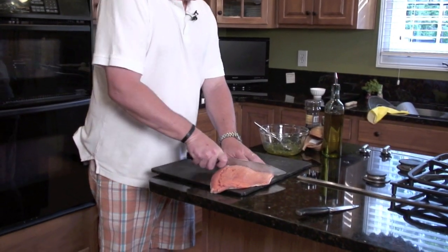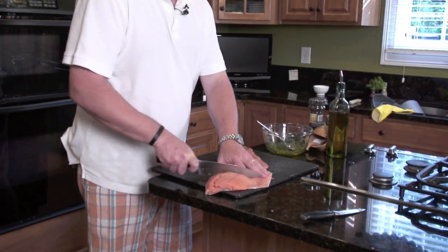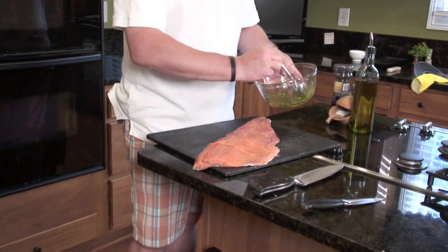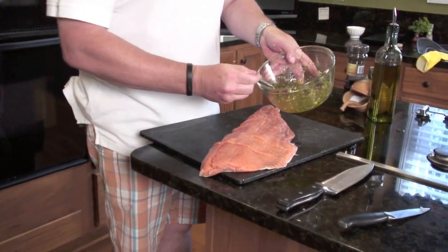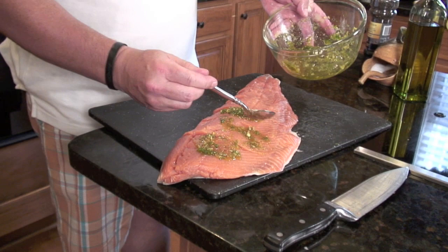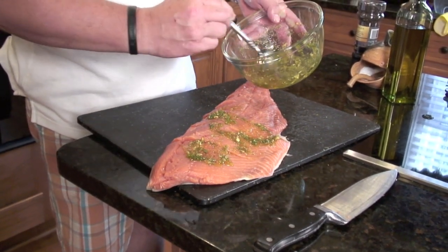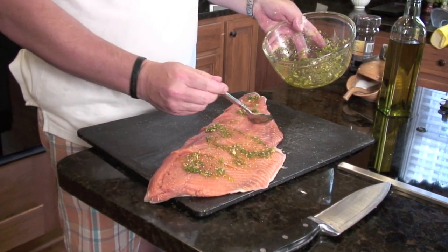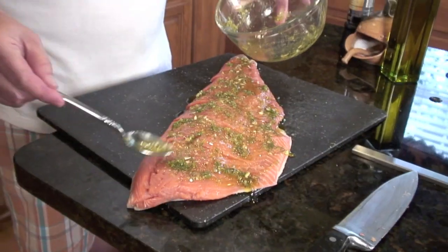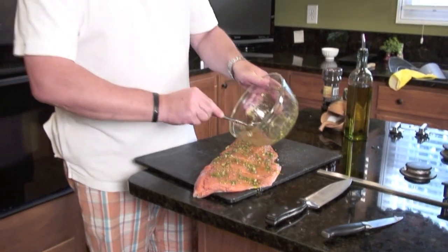So we've got it scored, now we're going to flip it and cut it into steaks. Depending on how hungry your people are will determine the size of your steaks. Now we're going to apply this great paste that Liz made — dill, garlic, olive oil, and sugar. I wish you could smell this right now because it is awesome. I'm going to go get those planks and place the salmon on them to get started grilling.